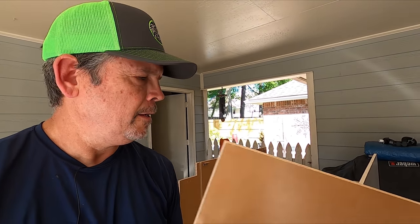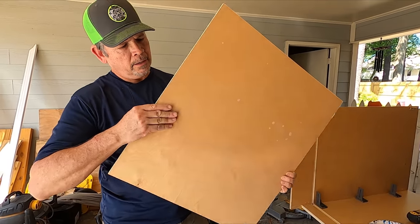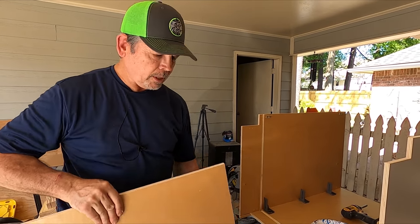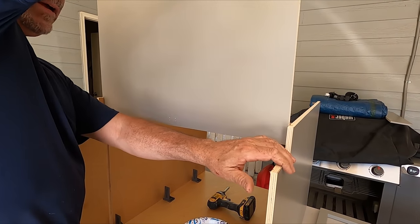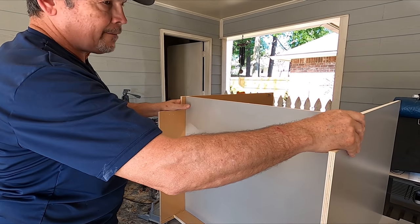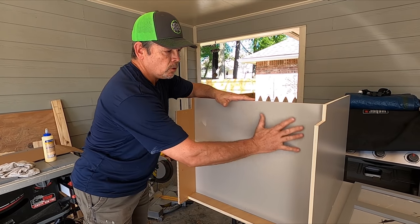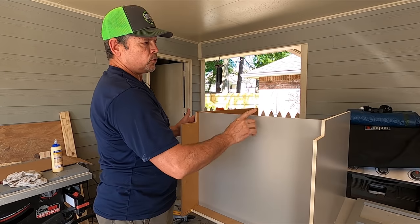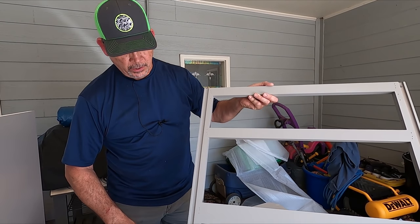Our next step is to attach the face frame and slide in this bottom. But before we can do that, we want to attach these four clips into the pre-drilled holes — one here, one at the top, and two on this side. I'm going to leave the screws just a little loose so I have some play in the bracket — if they're tight, it's going to be harder to line up the holes that screw into the face frame. Now let's slide in the bottom. It comes with one side in the cabinet color and the other in natural color.